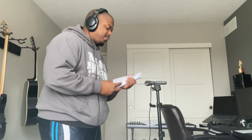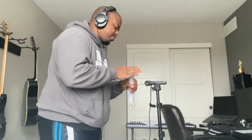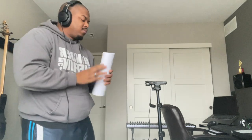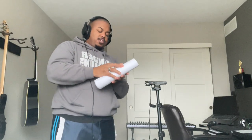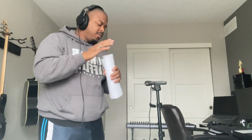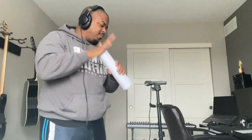As always, thank you so much for following and watching. We will see you again next week, and who knows what we'll do — maybe we'll talk about music production, maybe recording, maybe raising kids, maybe I'll make a sandwich. All right, we'll see you guys later.